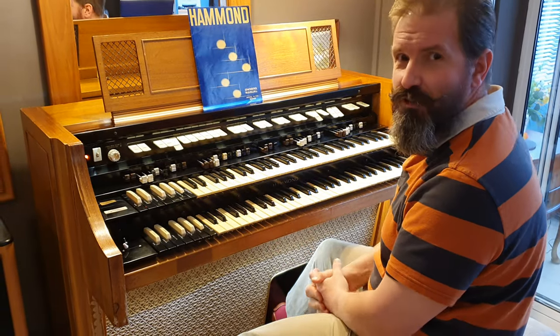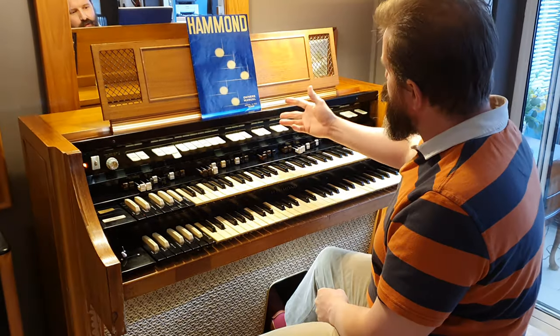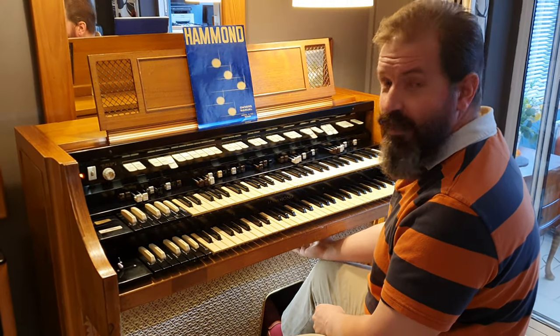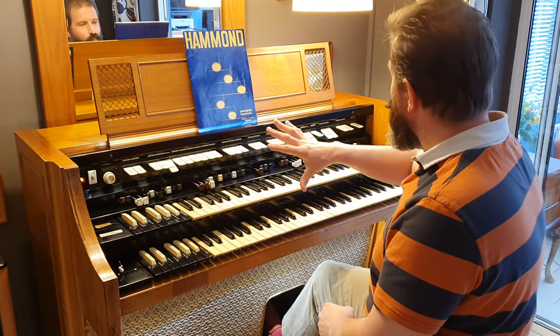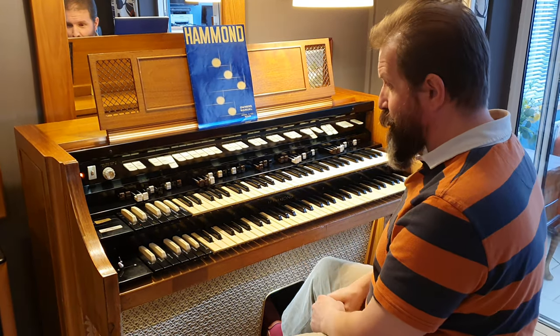That brings it right back up to original spec. I've also renewed a few things as well, like the music rest light and the light under here which wasn't original. These were all replaced with LED so they don't get warm and they don't make any noises now. Every part of it is working really well.